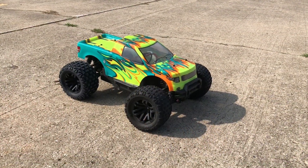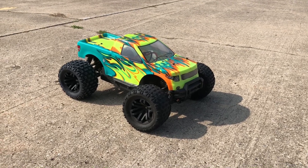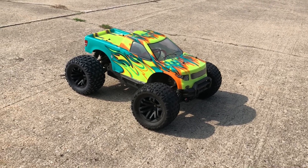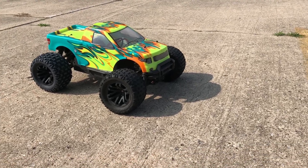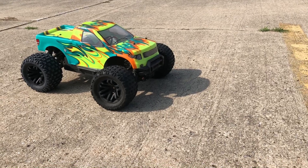Alright guys, it's gonna be a quick first run of this Granite with the new body on it. This is my HSP Rhinosaurus body that I put on here — I no longer use that truck, I basically parted it out. But look at that body, it looks pretty good on there. Let's go ahead and run it — we are running it on 3S.